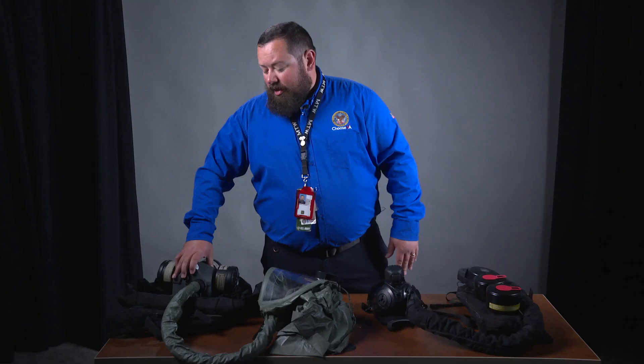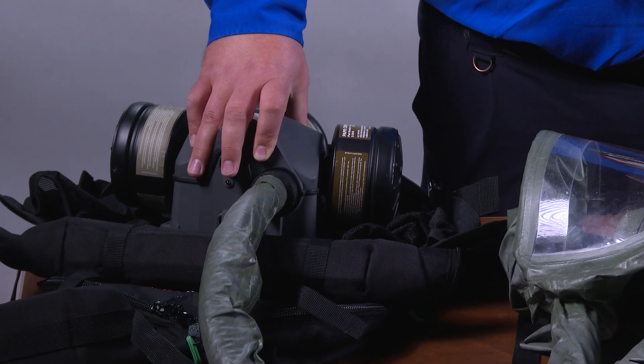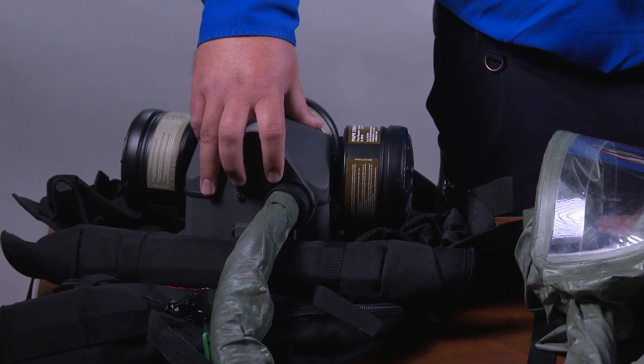The Sentinel XL is worn as a belt-mounted unit or a backpack-mounted unit. In either event, it's on the back of the wearer, where the only switch is also located, making it somewhat difficult for the user to turn the unit on and off.